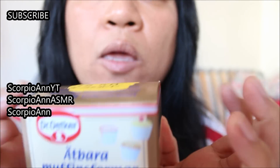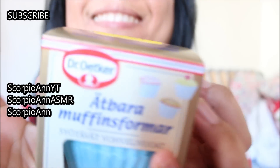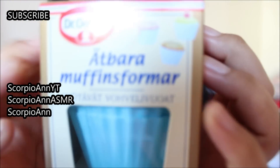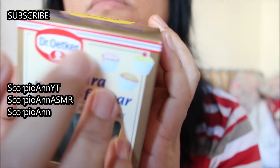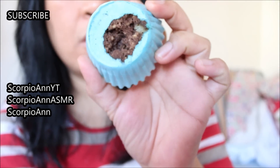If you want to know how I baked the muffins itself, I will upload it on ScorpioN — go there, and I will upload it after I upload this video, okay? And it's not so easy to bake with, so I will tell you how to avoid the hole in the bottom.